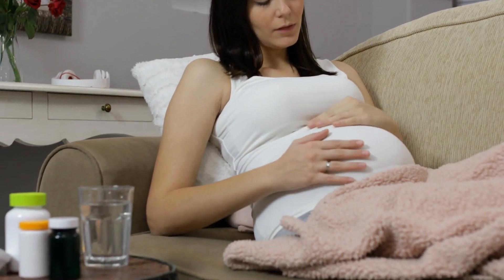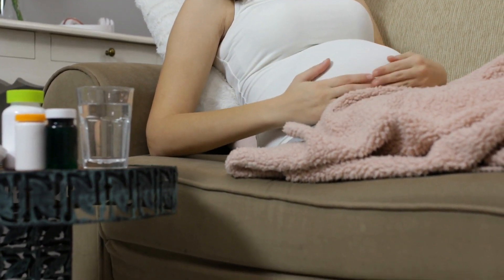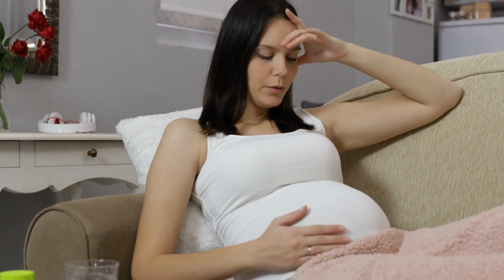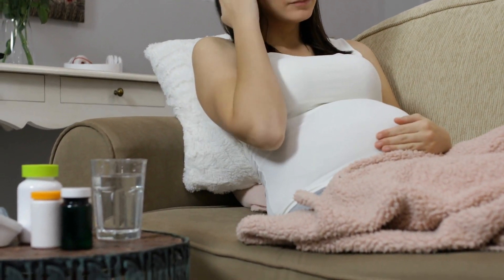Attempting to induce labor without proper medical guidance can lead to serious complications, including fetal distress, uterine rupture, and other risks to both the mother and the baby. So, it's essential to consult your health care provider and follow their recommendations.